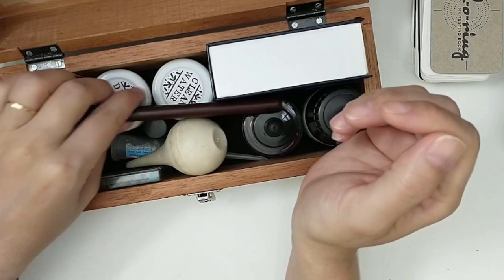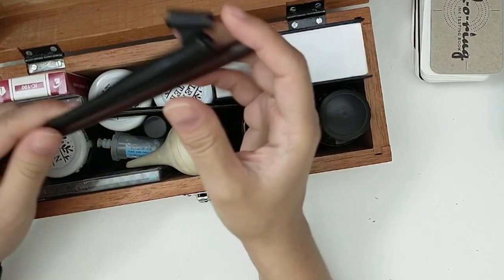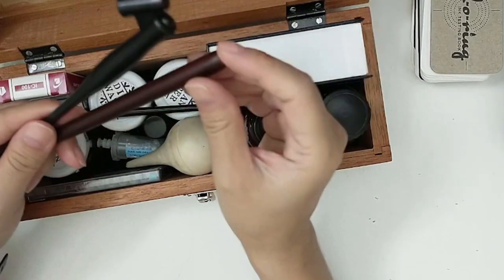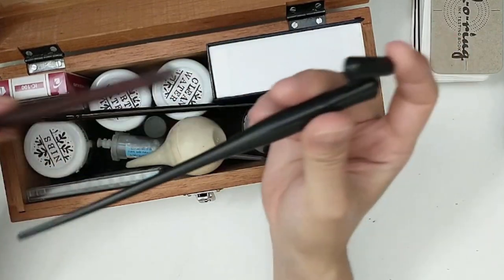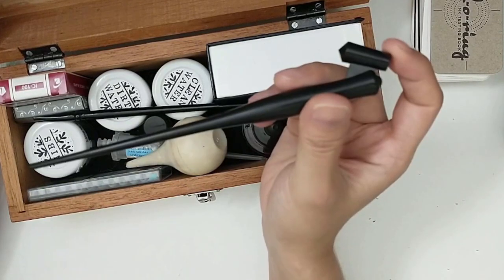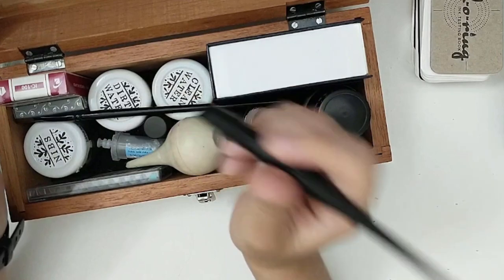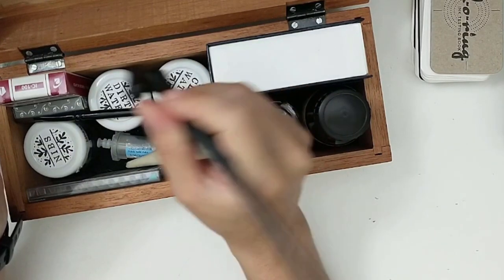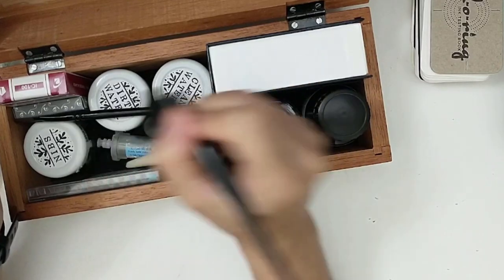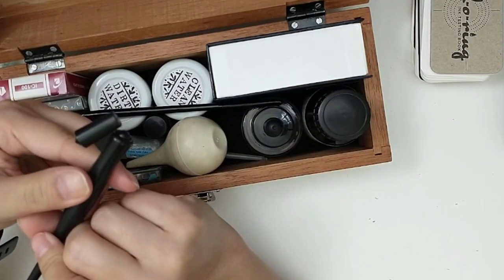The next thing I have here are just a couple of dip pen holders. This is the oblique and this is just a regular dip pen holder. I haven't used the regular one as much, and I just recently bought the oblique one and I've been really enjoying using it.